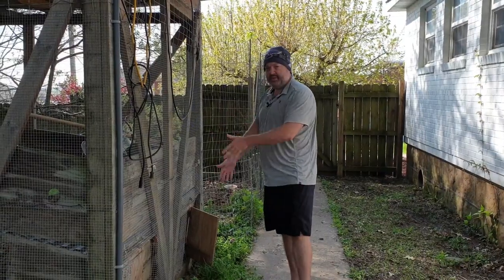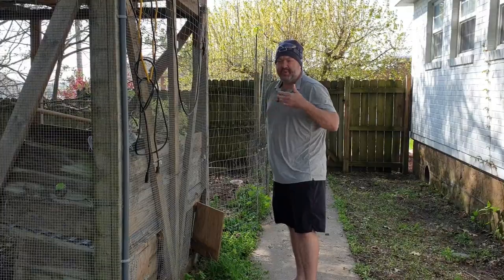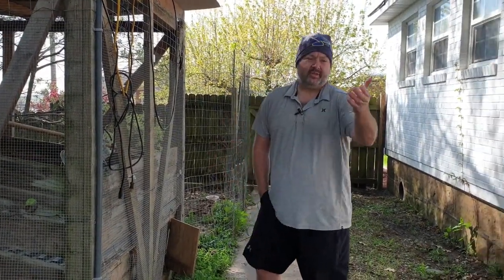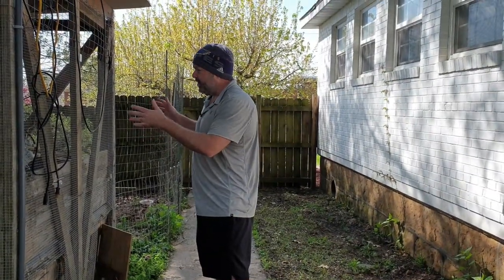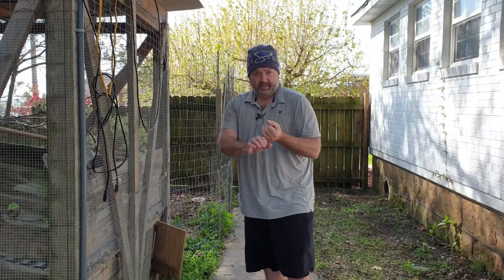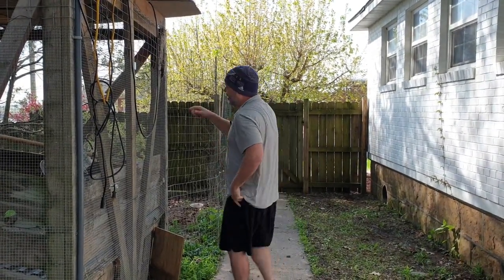These are pets in the sense that we take care of them, but not pets in the sense of sleeping with me like my cat. As you plan your coop, figure out how you're going to gather eggs with minimal disturbance to the chickens, how you're going to feed them with minimal disturbance, and how you're going to give them more room to roam.